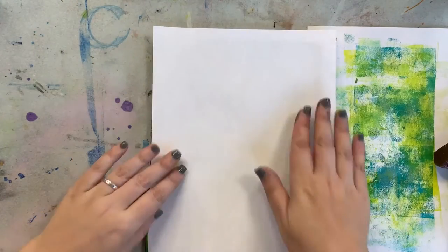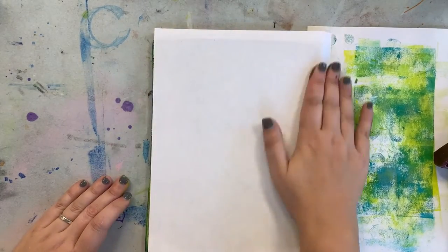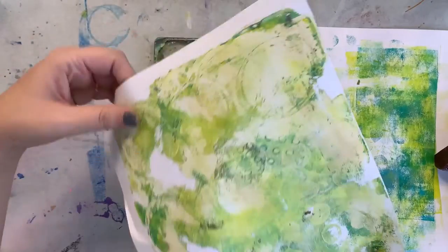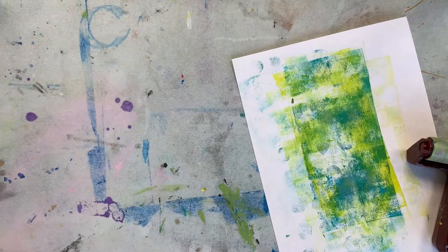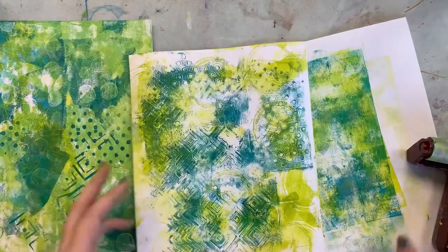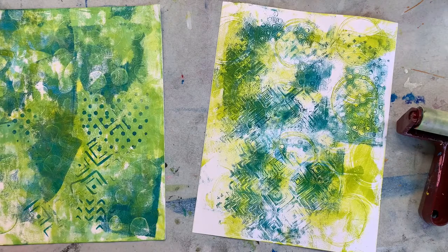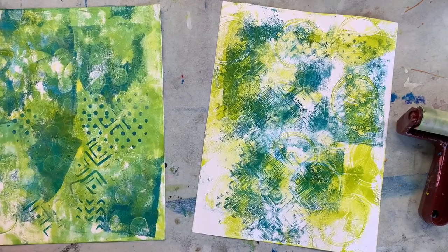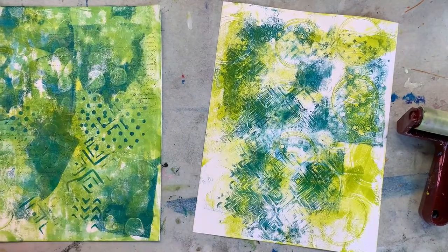That's a fun collage page to have. I'm going to set my jelly plate aside. You can definitely just leave these as is, but I'm just going to go in with a little bit of ink and try a couple of different stamps — just this word stamp. It's really subtle but it just adds a little something. You can always add more stuff later too.